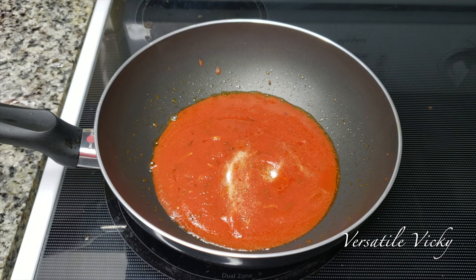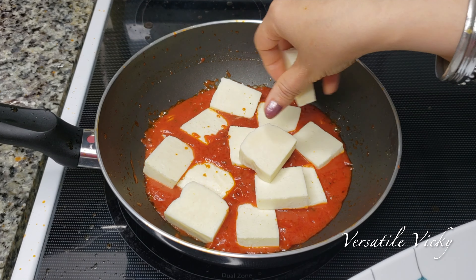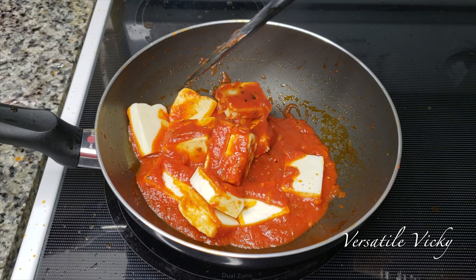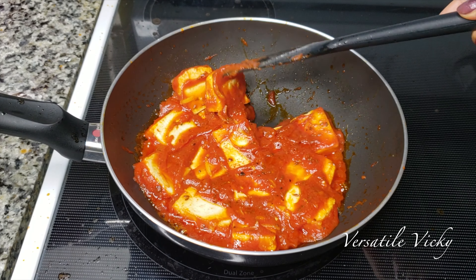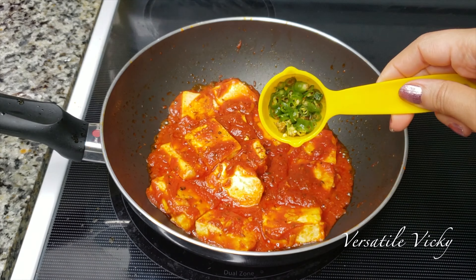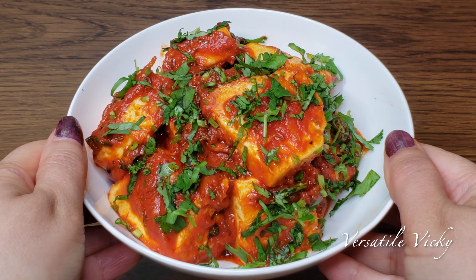Add Himalayan pink salt as per taste along with freshly crushed black pepper. Next add pieces of paneer or cottage cheese. Paneer is rich in proteins, healthy fats and low in carbs. It is a perfect night food as it has a positive effect on muscle quality, metabolism and overall health. Please use fresh cottage cheese during Navratri to avoid adulteration. Cook for another 3-4 minutes until all the paneer pieces are coated well with the puree and spices. In the end, add a few finely chopped green chillies and coriander leaves. This recipe can serve 2 people; one person should have only 3-4 pieces of paneer.